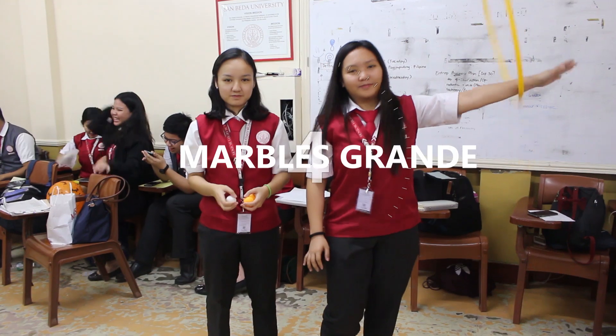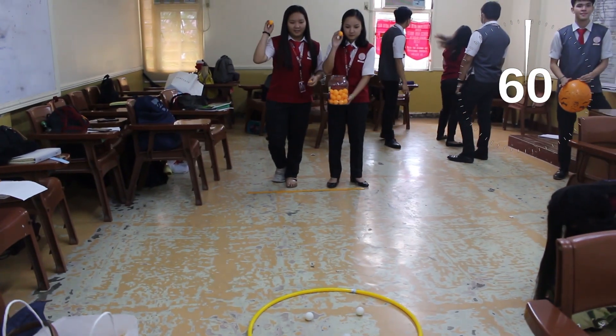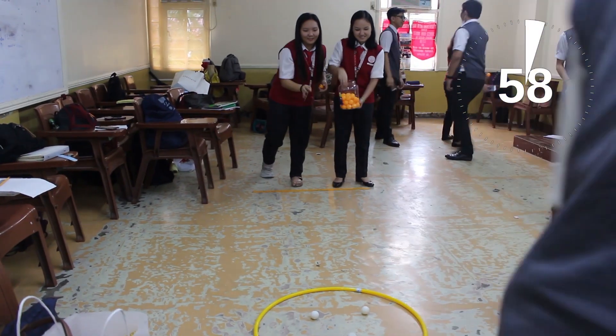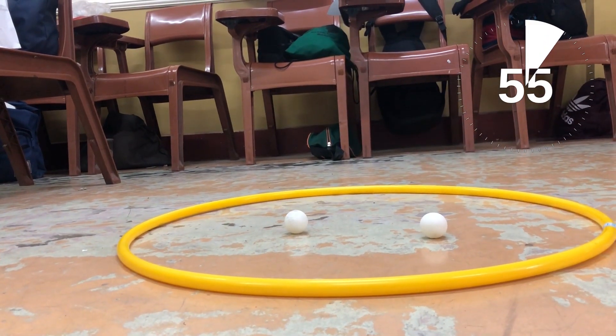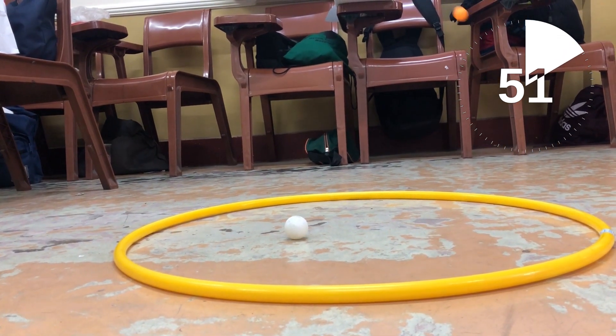Marbles Grandin. To play the game, position the hula hoop at the middle. Players will start throwing ping pong balls obtained from a basket. The player should hit all ping pong balls inside the hula hoop.